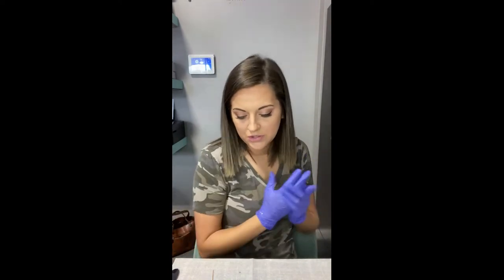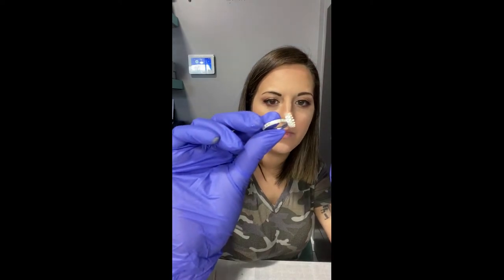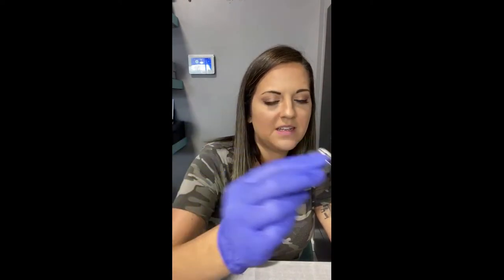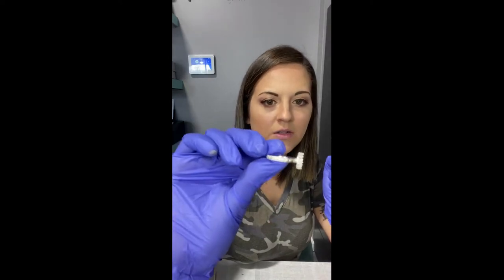I'm so excited about this ring — I've actually never used this ring setting before. I love the detail; it's kind of like floral antique detail on the side. I'm really excited about it.